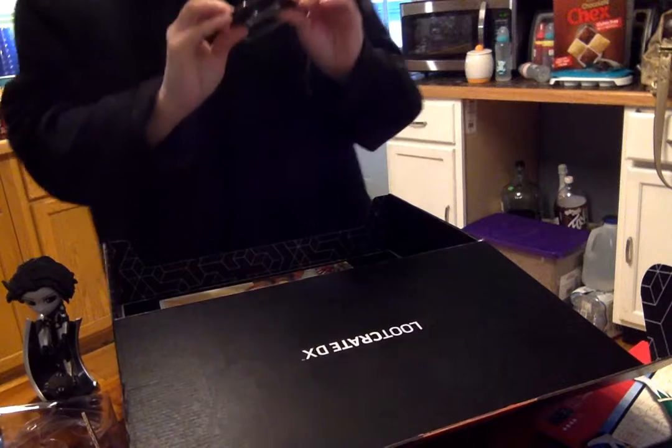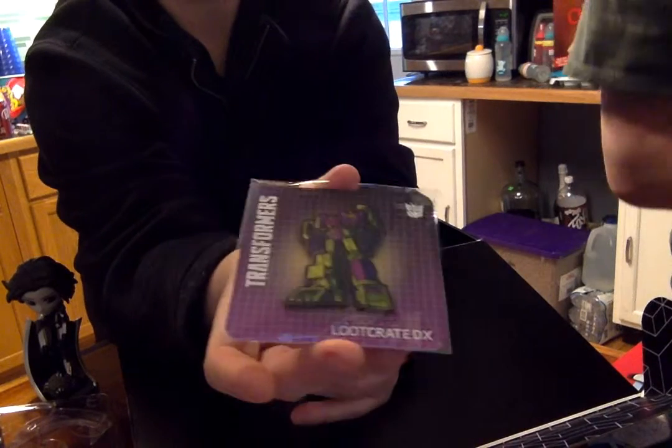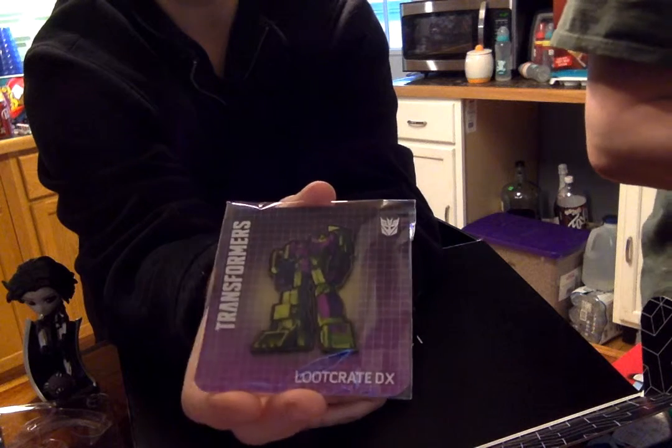And then we have a Transformers pin. I like that, that's pretty cool.